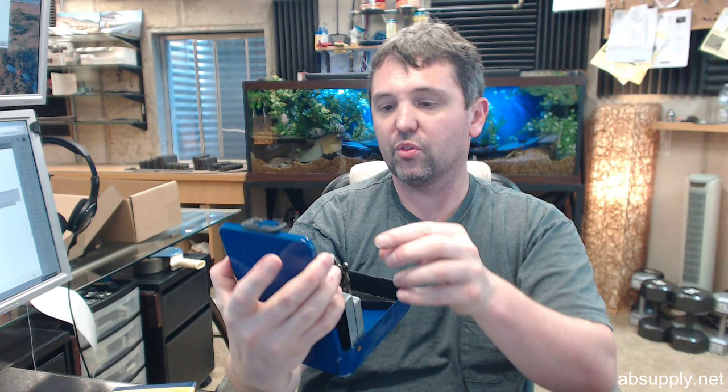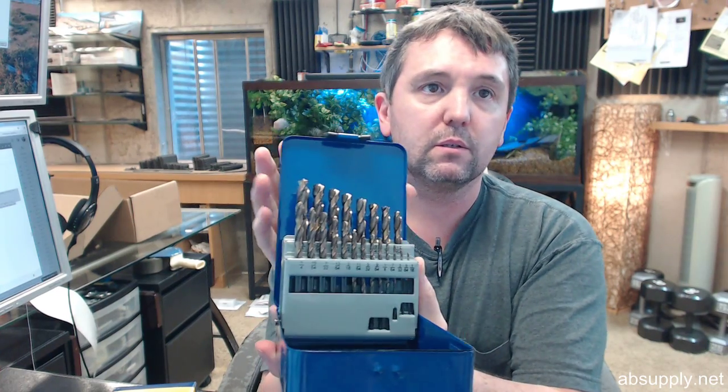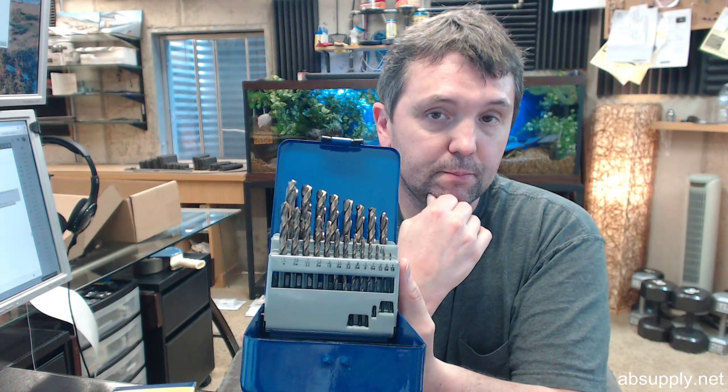So this is going to make for a very complete set of drill bits. Where I would use this — where I have used this exact set — is when I am doing woodworking sort of projects. If I want to, here is a project: